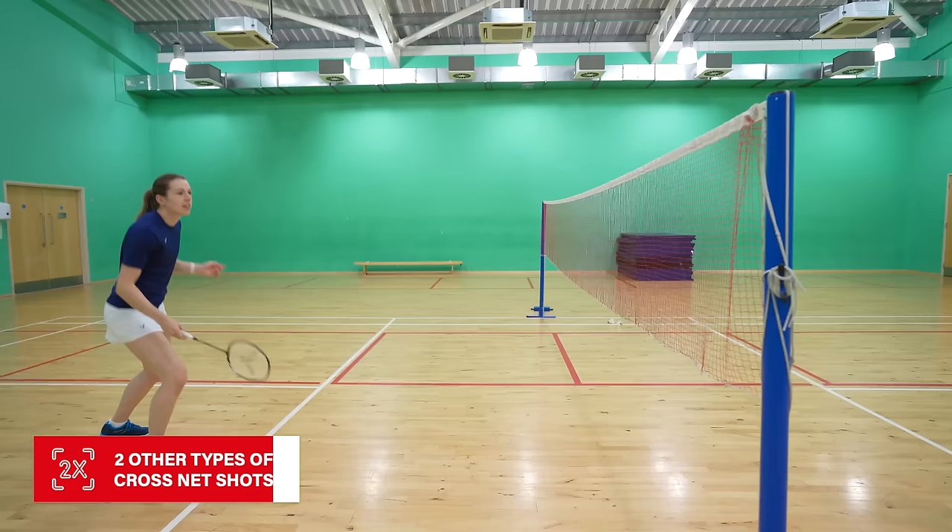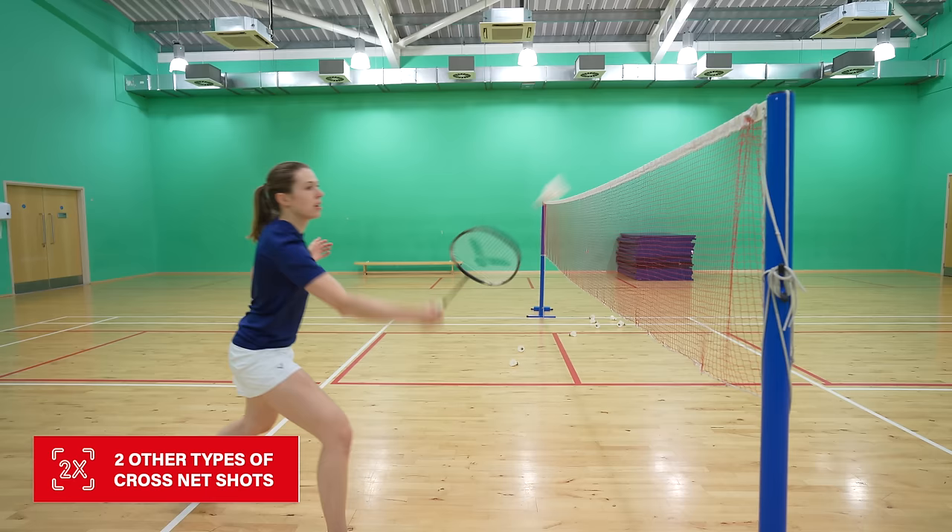For both of these shots it often doesn't even need to be a tight cross net, because you've either moved forward with aggressive speed and intention or because there's just a big gap on the cross court. Many people make mistakes trying to play their cross court net shots too tight — remind yourself that they don't always need to be perfect. Actually, 9 out of 10 with good quality is better than 5 out of 10 with amazing quality but the other 5 going in the net or out.